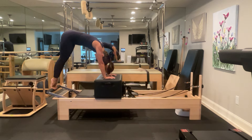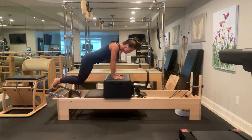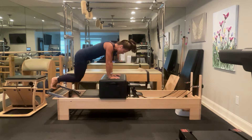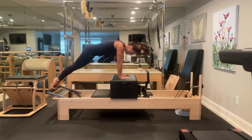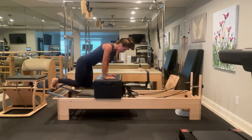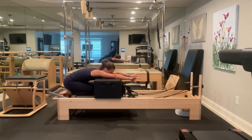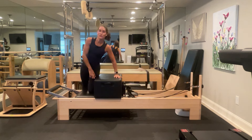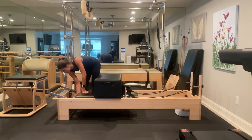Carefully walk one knee down and then the other knee down, and go ahead and sit back over your heels for a moment. Come off to the side of your carriage — we're going to put four to five springs on our machine. We're doing short box, just exercises one to three: round back, flat back, side bend. I'm going to check my safety strap and yank to make sure it's properly attached. I'm going to come to sitting on my back.